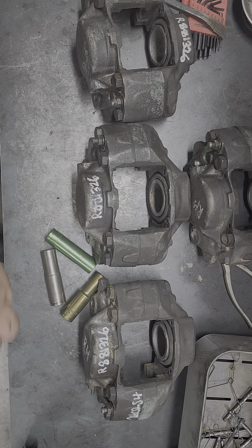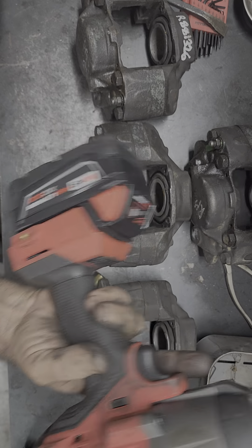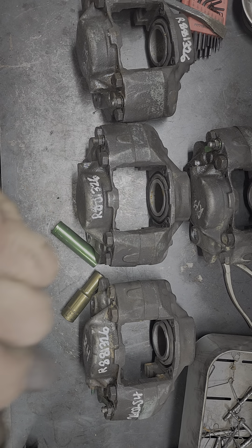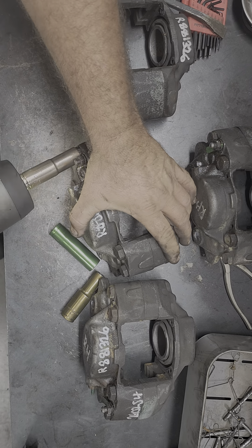And to strip these down, we use a big heavy duty Milwaukee top of the line impact wrench. So we're going to go ahead and get right on this and strip these things down so we can get them into the parts tank and get them done.